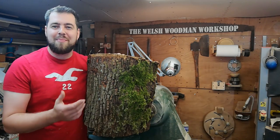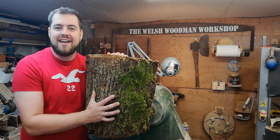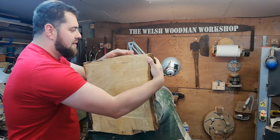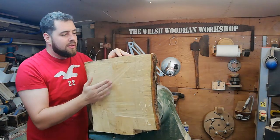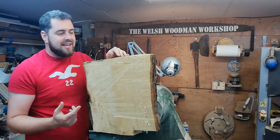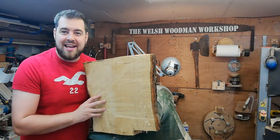Welcome to the Welsh Woodman Workshop. In tonight's project we're going to be woodturning this large piece of oak into a natural edge bowl. This log came from a really large oak tree and I've sliced it down the middle to remove the central pith — the central growth line. The next step is to trim off the corners with the chainsaw to make it more of a round shape and then mount a face plate to the bark side to mount it up on the lathe.